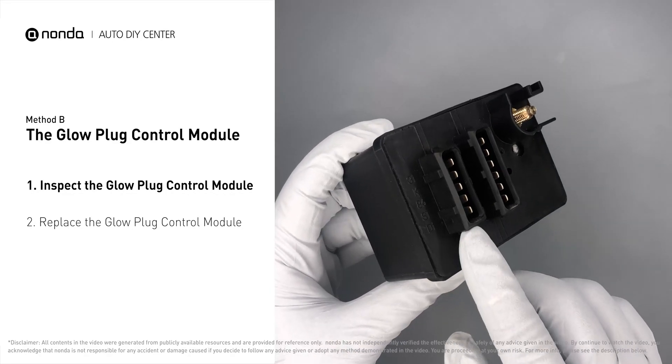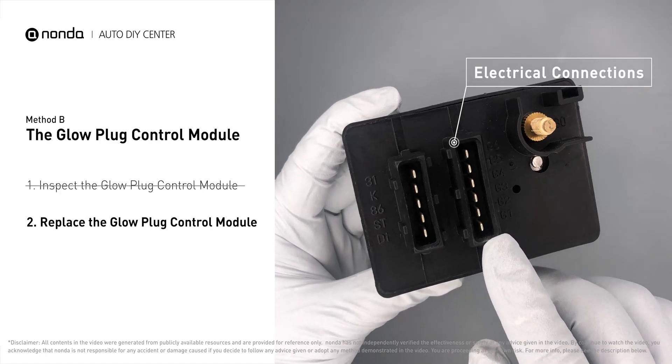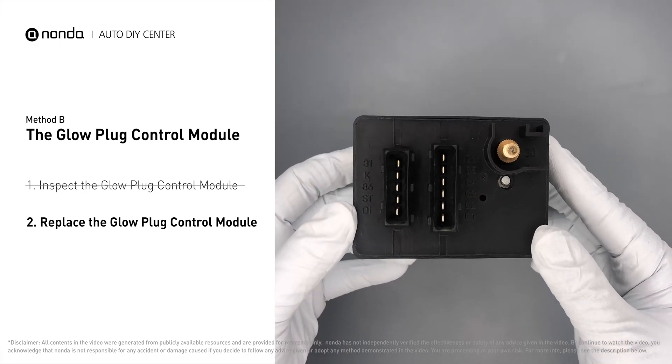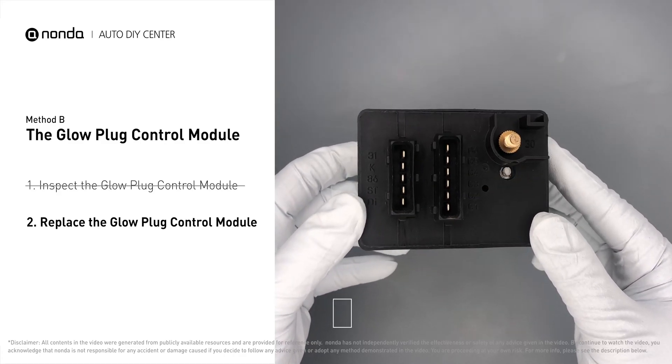Check the glow plug control module itself and its electrical connections for any damage. If damage is found, replace the glow plug control module. Replacing your glow plugs or glow plug control module is a straightforward project that is recommended every 60,000 miles or 95,000 kilometers.